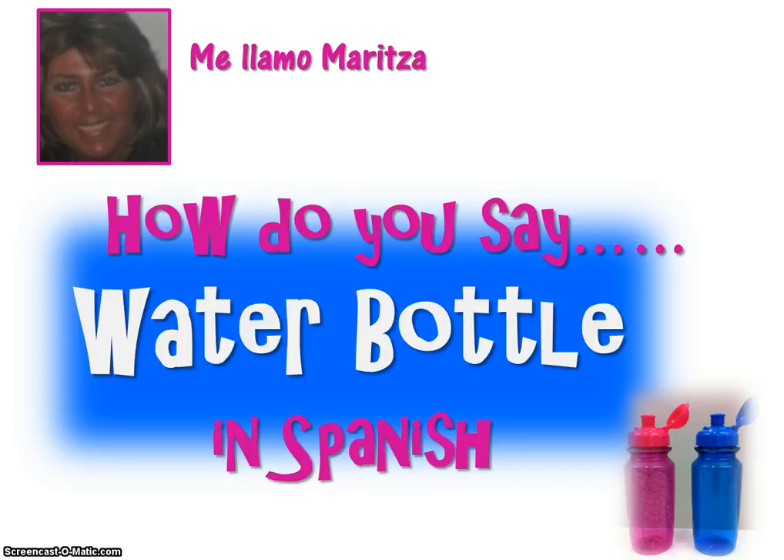Hola, me llamo Maritza. Hi, my name is Maritza. I'm a retired Spanish teacher. I now work from home, and today we're going to learn how to say water bottle in Spanish.